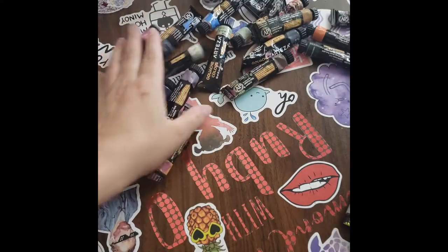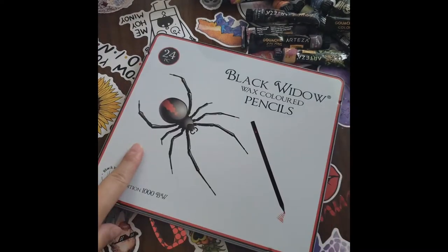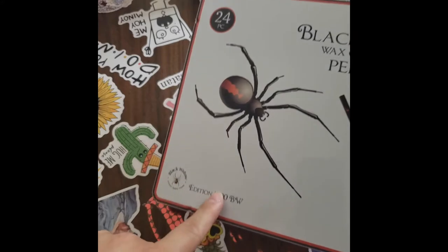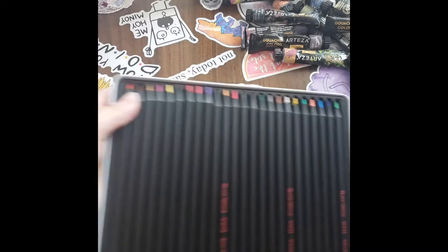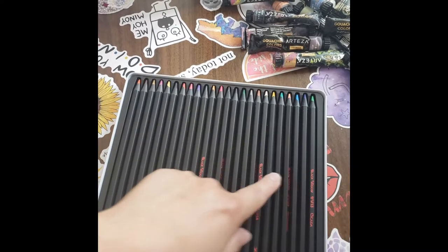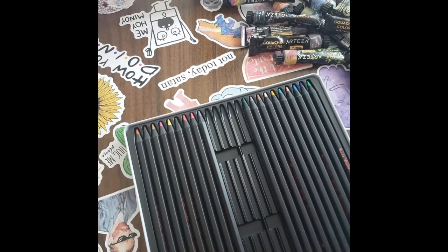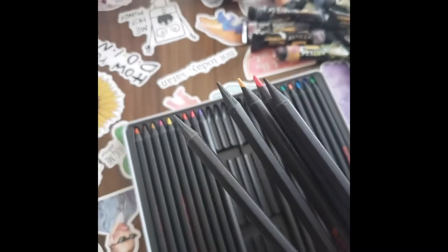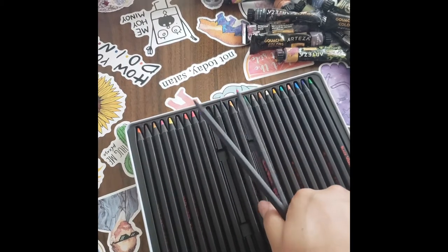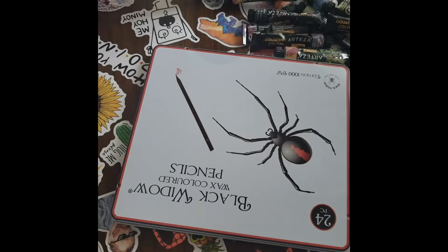Before I go, I want to thank my Secret Santas for gifting me what they did. I got these wax colored pencils — this is the Black Widow edition; I have the scorpion one too. I like all the colors in this. I don't think I'm going to bring coloring into my YouTube because a lot of people do that already — it's something I do when I'm hanging out with my husband. I have a whole bunch of coloring books, but maybe I'll think about it.